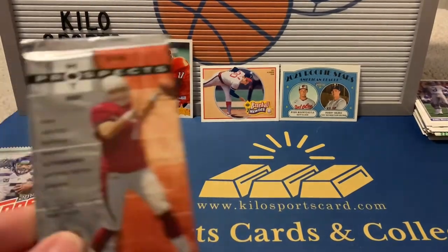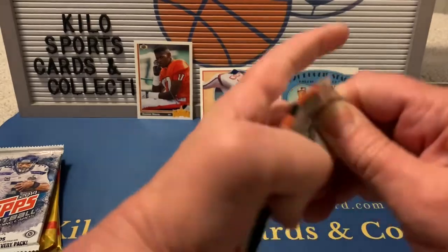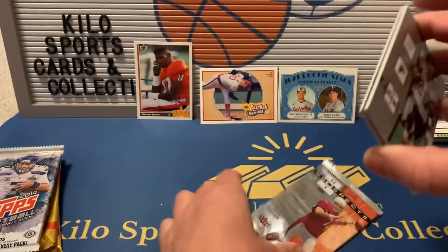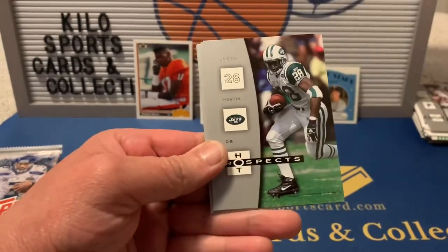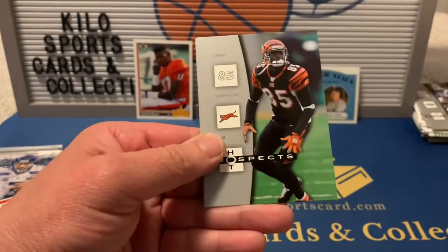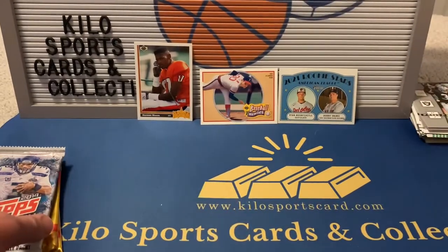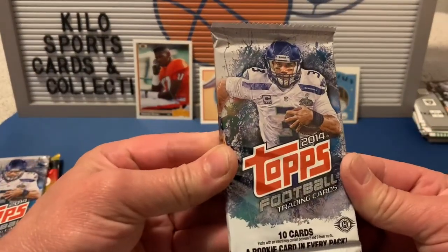Now 2006 Hot Prospects football — just a base pack. We got Chris Martin, Roy Williams, Chad Johnson, and Lamont Jordan.